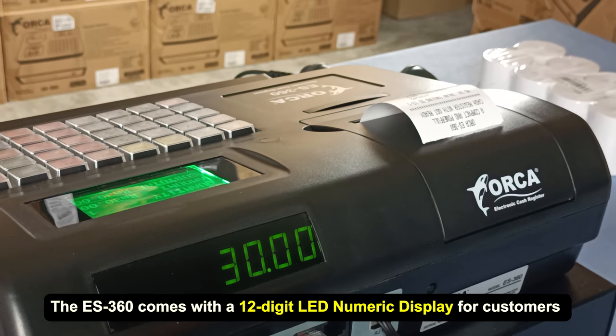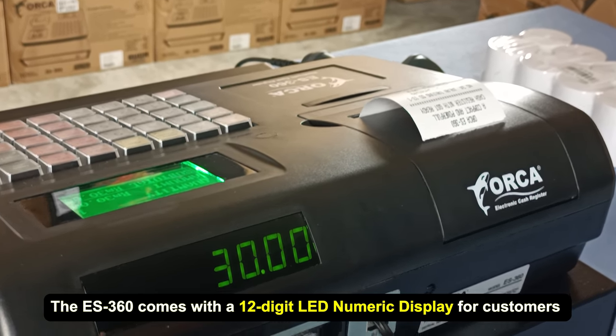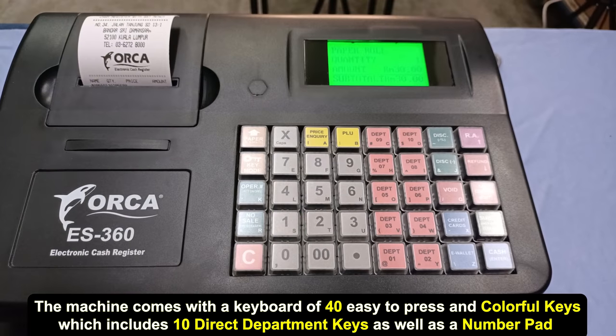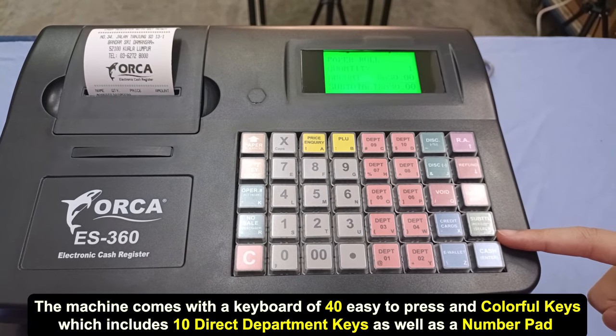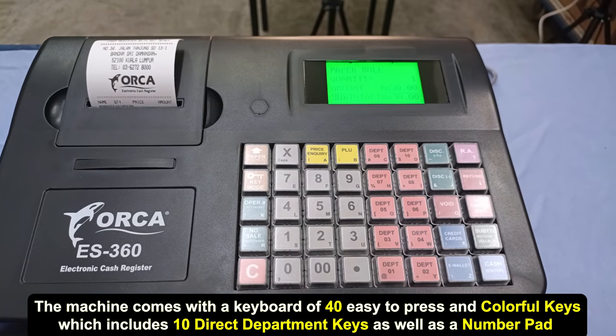The ES360 comes with a 12-digit LED numeric display for customers. The machine comes with a keyboard of 40 easy-to-press and colourful keys, which includes 10 direct department keys as well as a number pad.